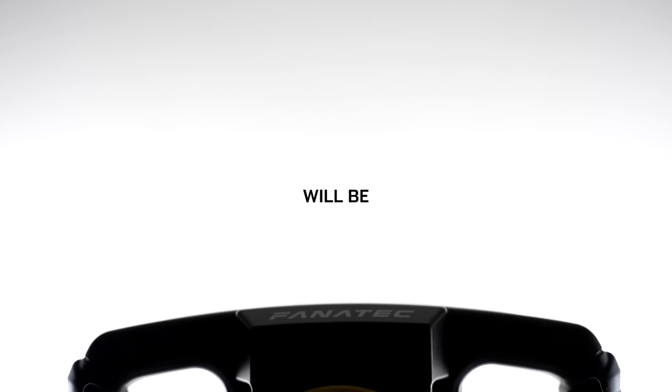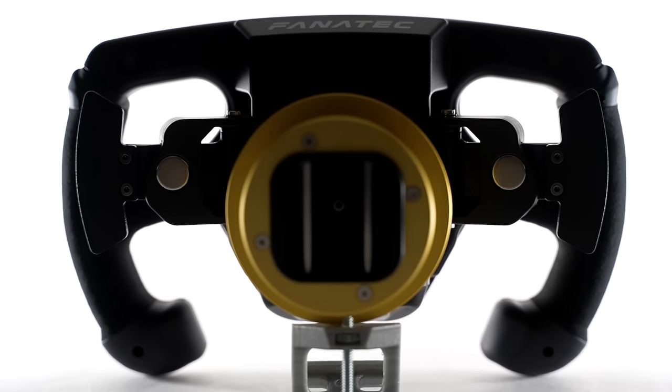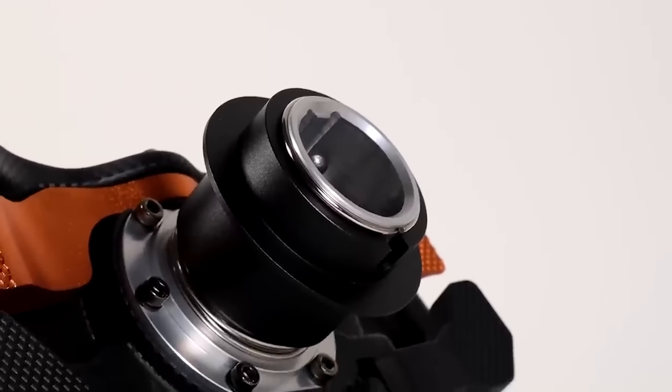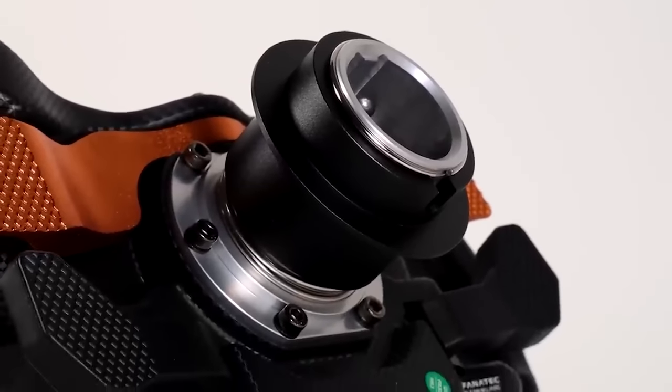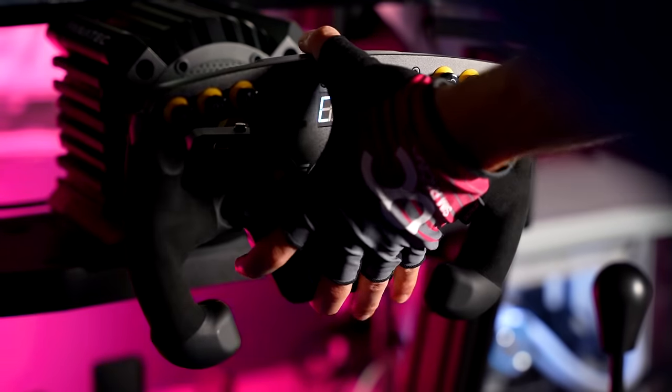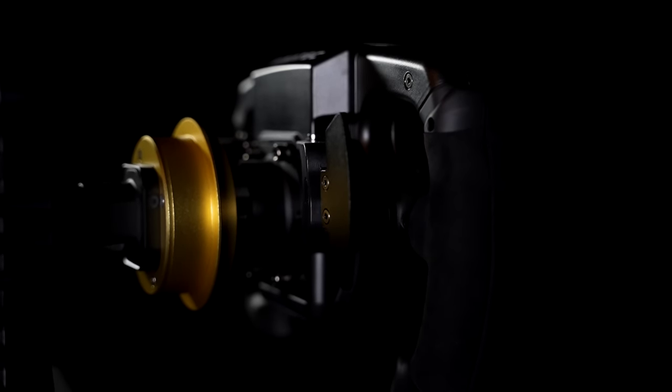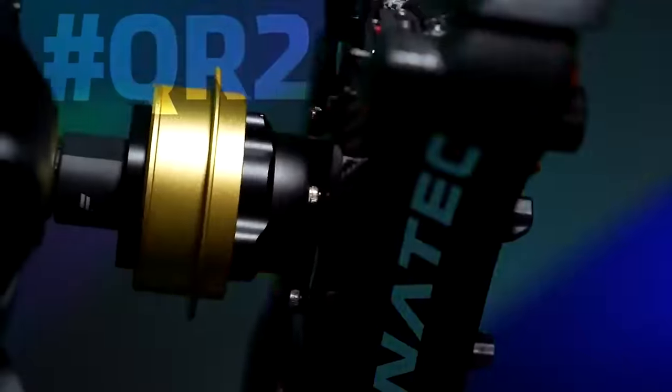Another thing that can be upgraded is the quick release system. Purchased as a standalone rim, the F1 Esports Formula wheel comes with the all-aluminum QR1 quick release system at no extra cost. However, in this video I'm using the brand new QR2 Pro, and if you're curious, you can watch my full review on the new Fanatec QR2 systems right here.